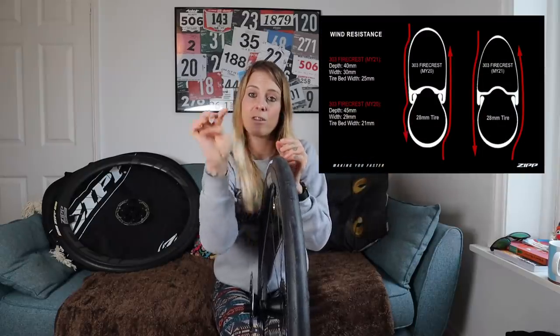The internal rim width being wider means that the tyre can sit in a more round shape rather than being squeezed in that sort of light bulb effect. These rims are hookless, which means you have a much smoother transition from the rim to the tyre and that disrupts the airflow less. That basically means they're more aero and you're going to go faster.